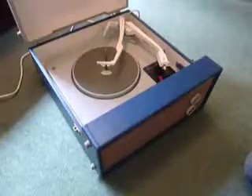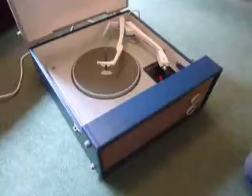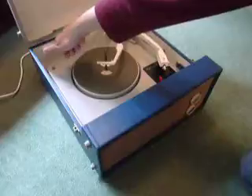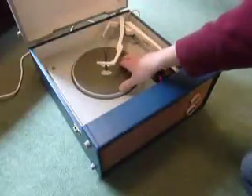When you receive it, the first thing you'll need to do is to screw down the two transit screws on the deck, located here and here. Screw those all the way down fully clockwise so that the deck floats on its springs.